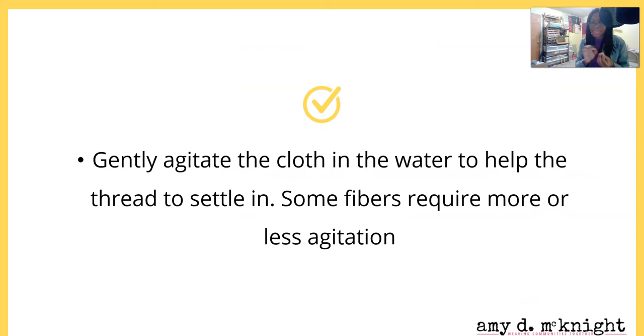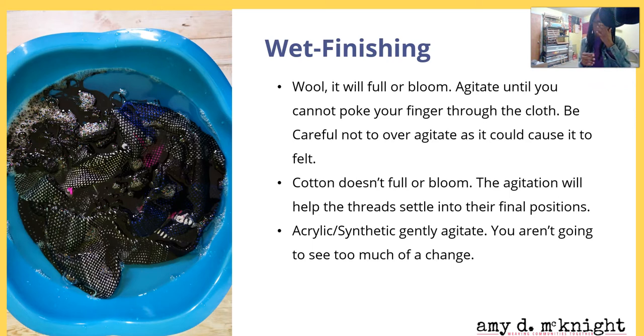Gently agitate the cloth in the water to help the threads begin to settle in. Some fibers require more or less agitation. For wool, it does this really cool thing called blooming — as you agitate the cloth, move it around in the water and it will get to a point where you can run your nail across it and your nail isn't going to be able to poke through the fiber.